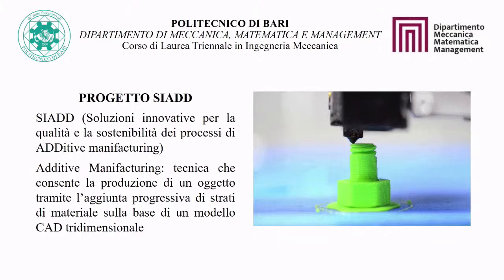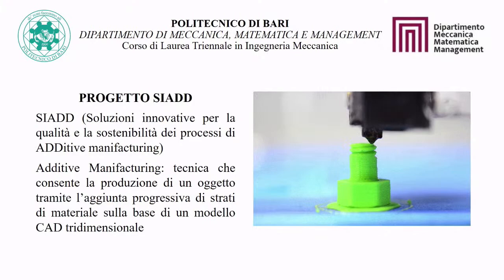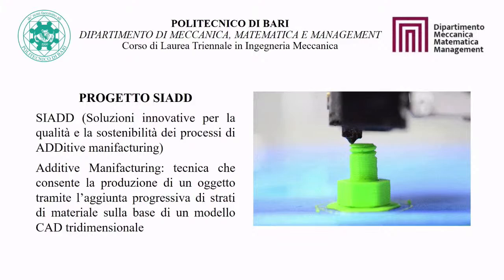This technique presents several advantages and is applicable to various materials such as metal, polymer, and composites. Waste materials are reusable, production times and costs are reduced, and complex geometries can be realized. One of the objectives of the SIAD project is the realization of additive manufacturing parts that combine the characteristics of metals and composites.